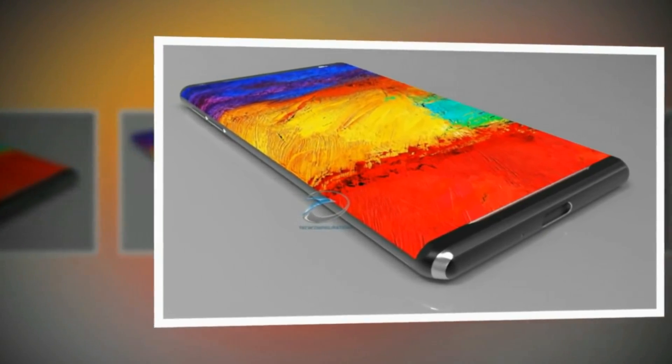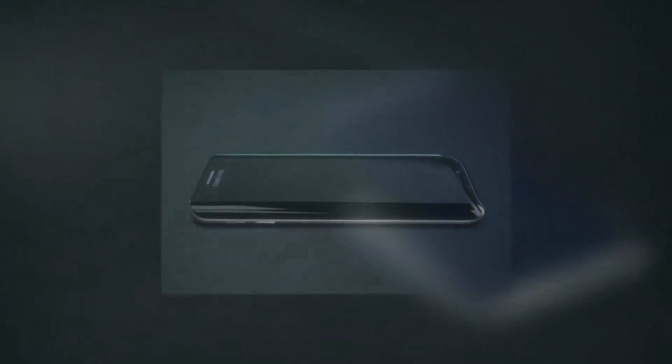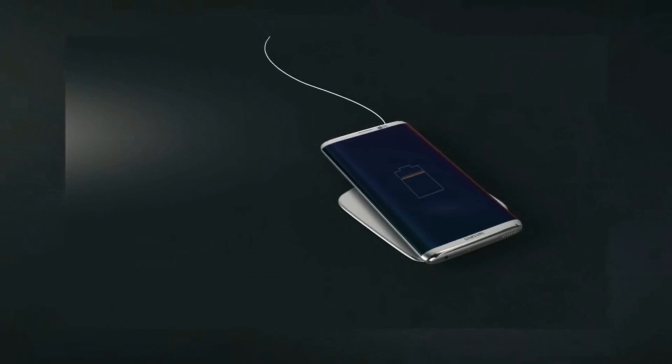Both the 6-inch Galaxy S8 Plus and the 5-inch Galaxy S8 might have fingerprint scanners embedded in their displays, though we also heard that the fingerprint sensors may actually be situated on the rear shell.